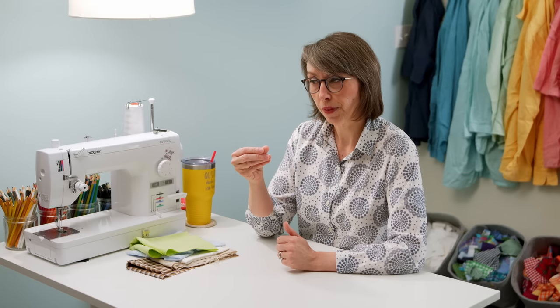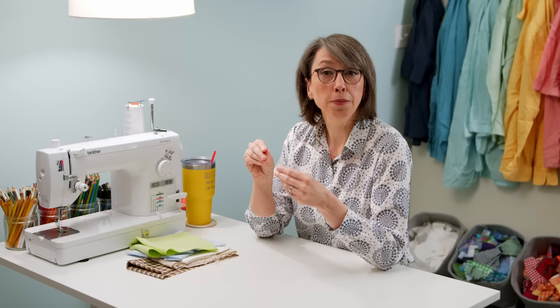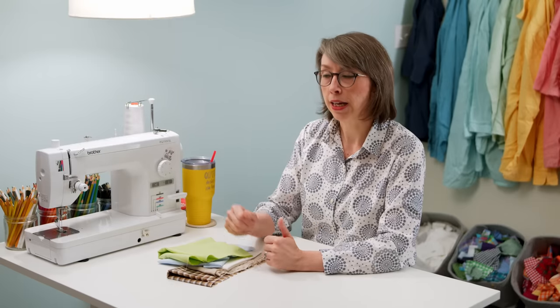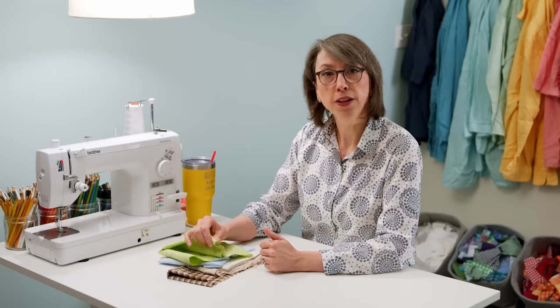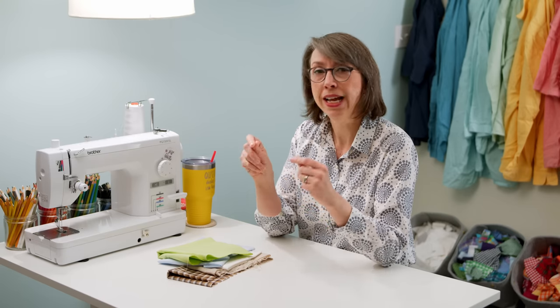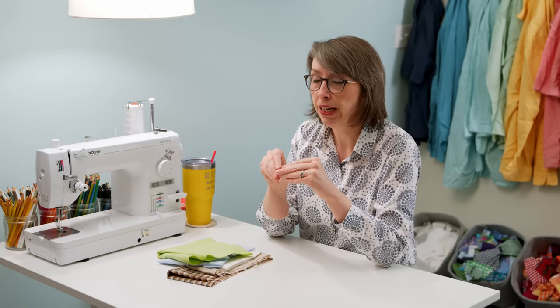Another pro for using interfacing is it stays soft. The thermal adhesive layer bonds to the fabric and the texture stays soft to the touch on both sides. As you're handling your fabrics while sewing, cutting, pressing, and quilting, it will feel soft like fabric — it doesn't get that hard, rough, cardboard-paper feel. So if you really don't like using a very stiff fabric, interfacing will help with that.